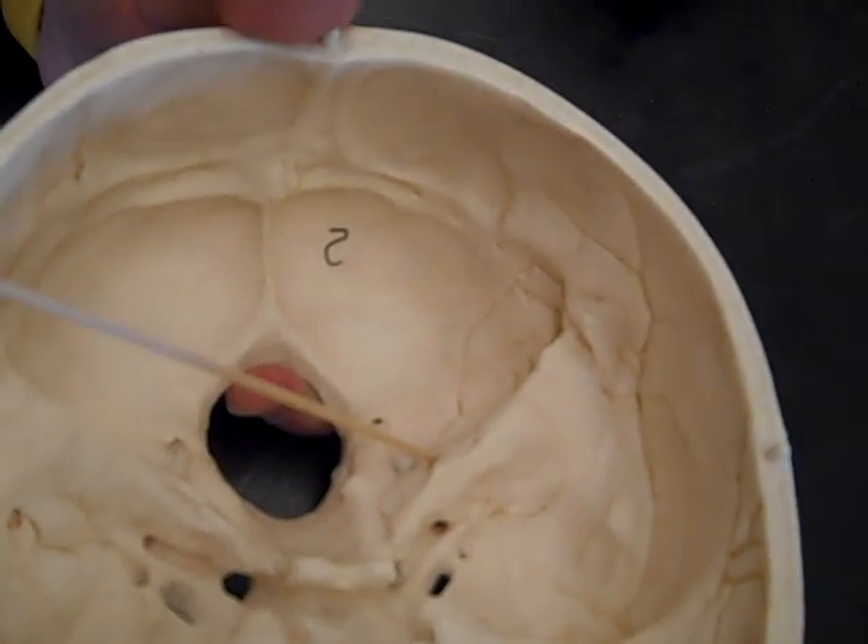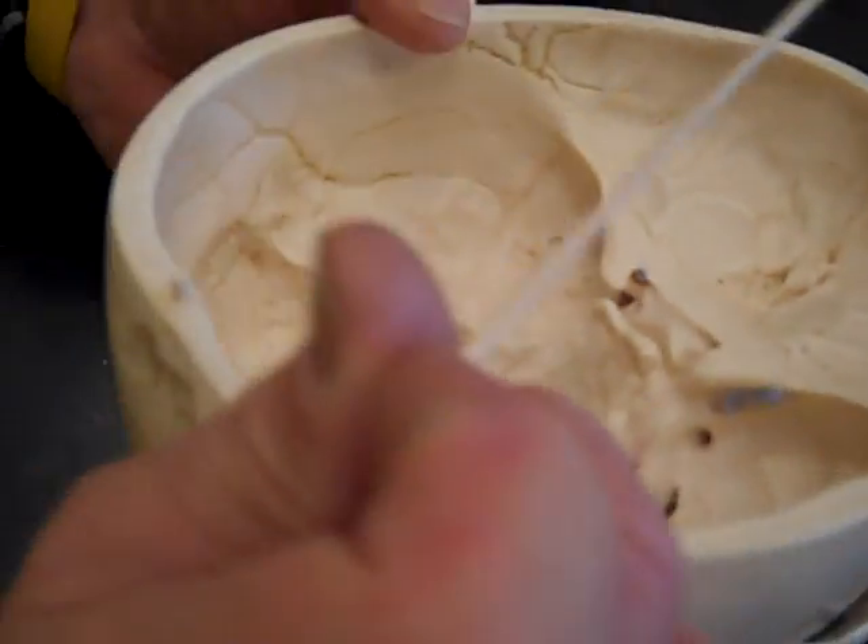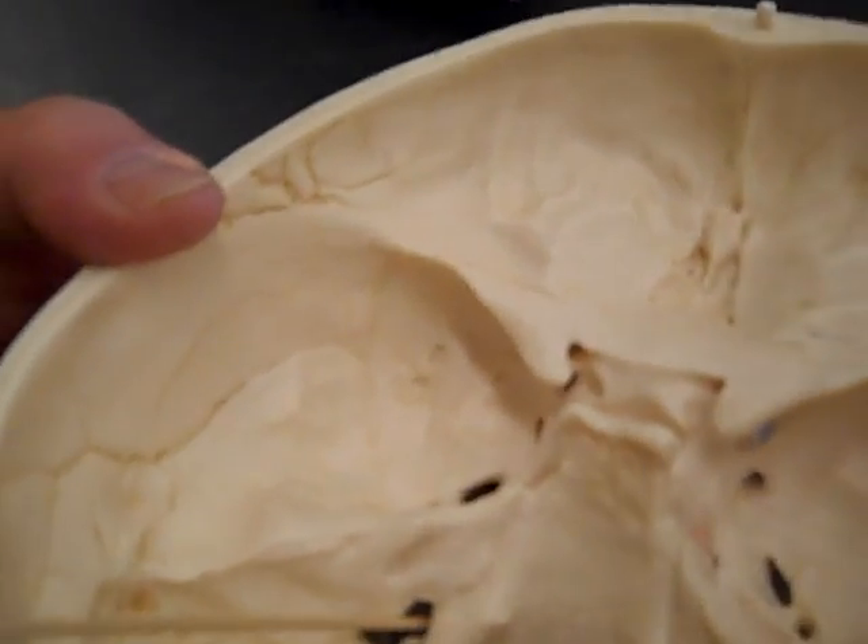Then we have the jugular foramen, which is huge. You may or may not be able to see it — it's right there, a big opening. The jugular foramen has three nerves and a blood vessel going through it: cranial nerve 9, glossopharyngeal; cranial nerve 10, vagus; and cranial nerve 11, spinal accessory.